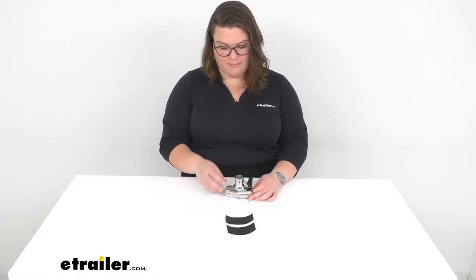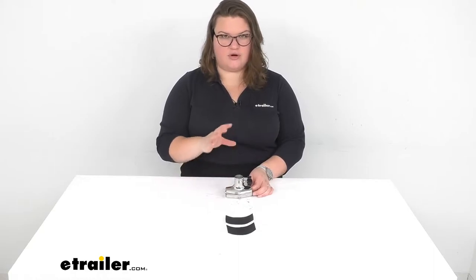Hey everyone, I'm Ellen here at eTrailer.com and we're going to be taking a quick look at the tailor-made boat flagpole mounting socket for a rail mount. This allows you to put a flagpole on a rail mount, so whether that's on your boat or any other kind of handle or rail that you might want to put it on, this is going to be the solution for you.